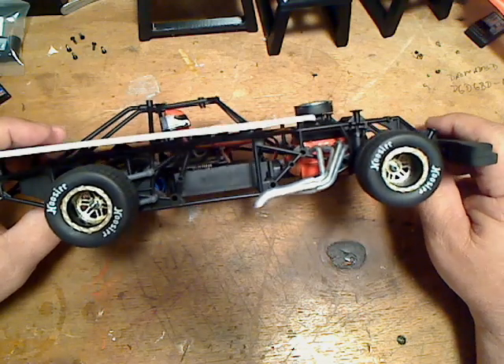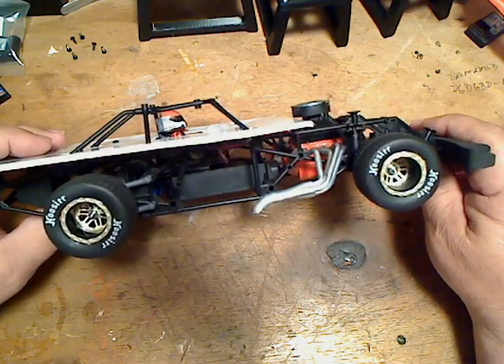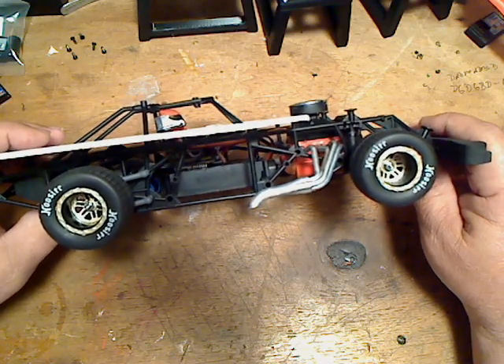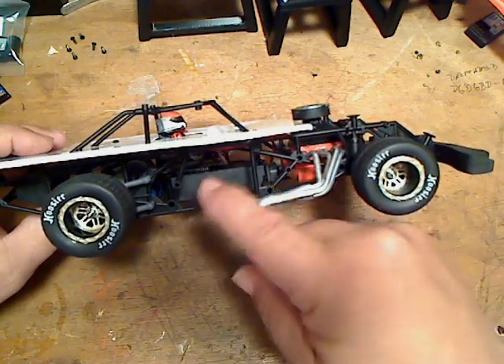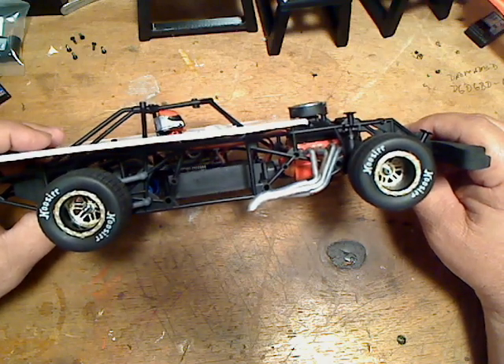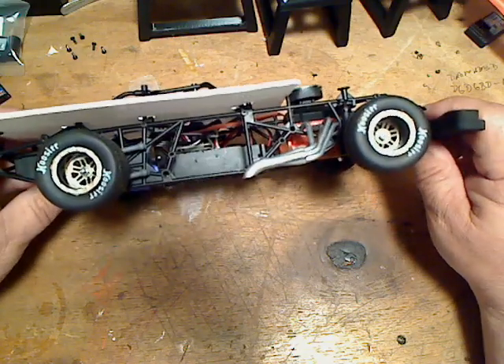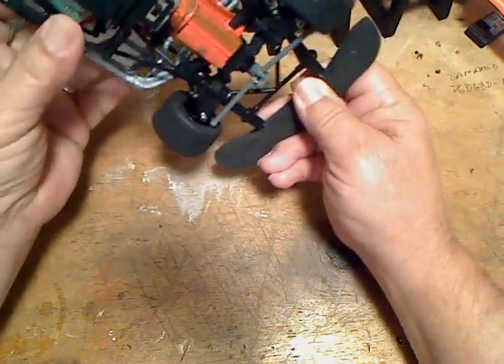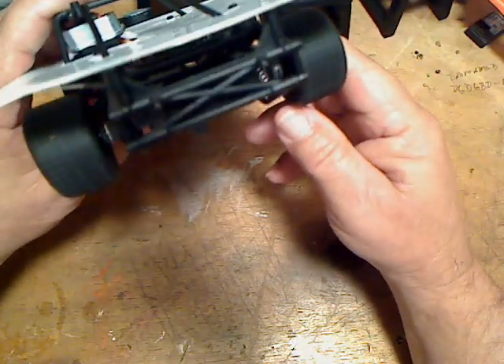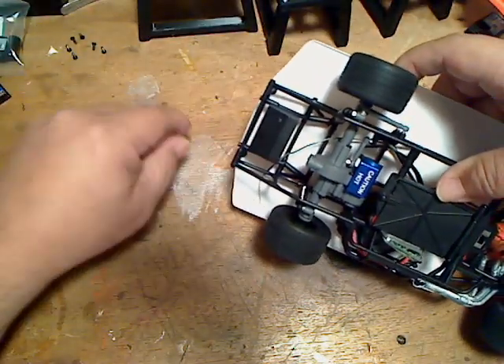The top gusset on the battery box was only there to have a place to mount the receiver, so I didn't need that anymore and cut it off. Also, the nurse bar that goes on this side — I didn't see the need for that, so I removed it completely.